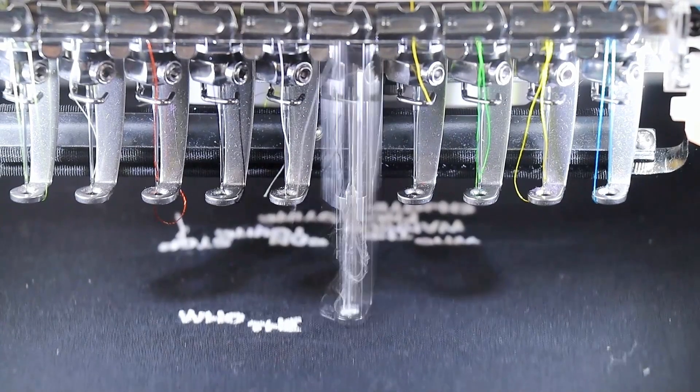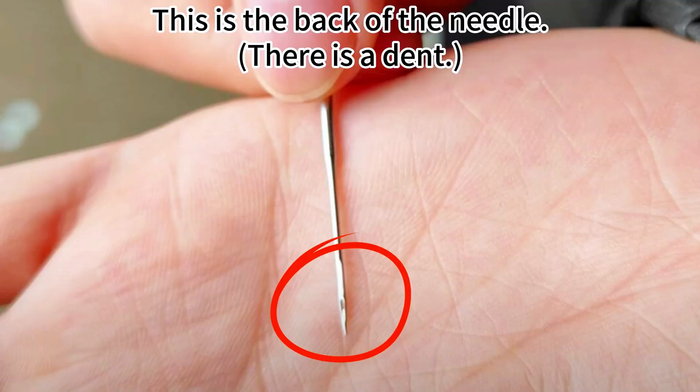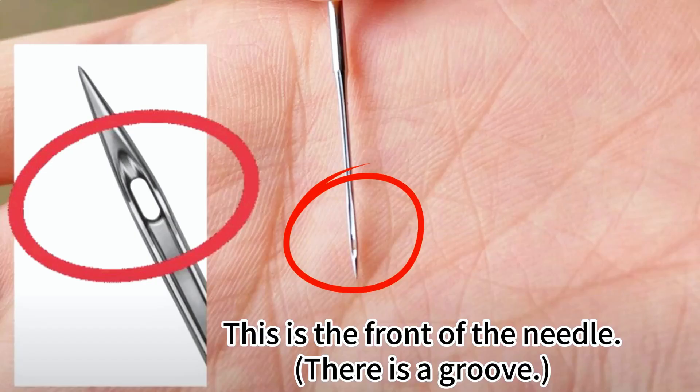Situation 3: The direction of the needle was wrong. This is the back of the needle — there is a dent. This is the front of the needle — there is a groove.